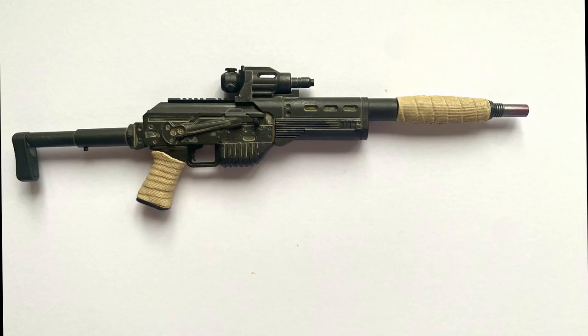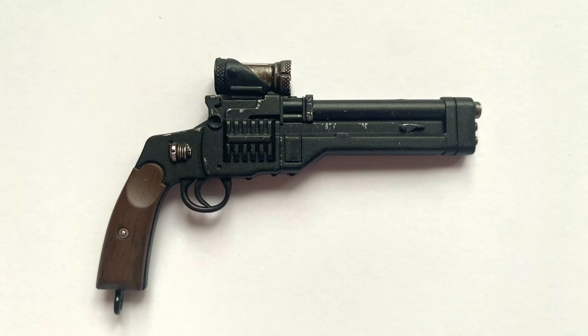These guns are my favorite guns I've had for any Star Wars figure. The wear and tear and the dirt and grime on the rifle and the handgun are pretty spot on, and they're also the most badass looking guns. All the other accessories are exactly what you would need for this figure — there's nothing missing.